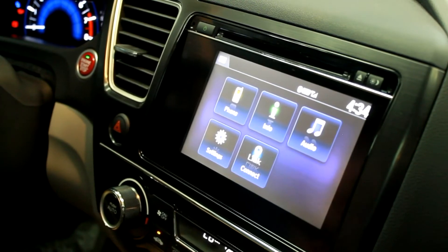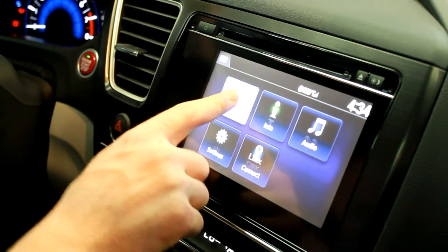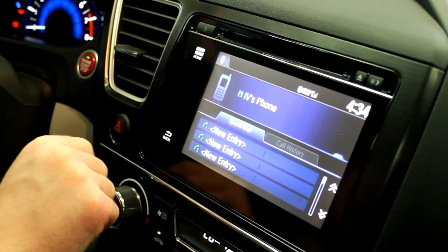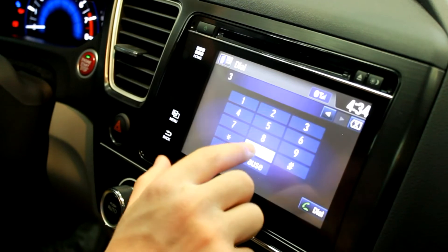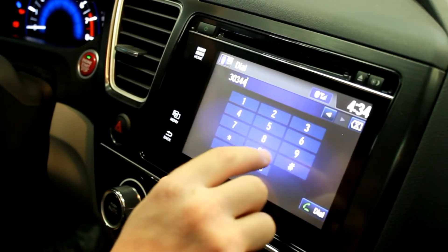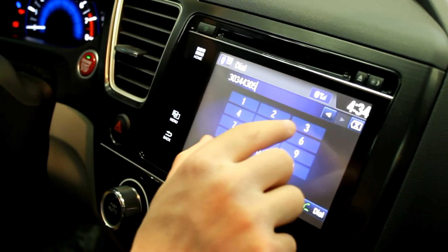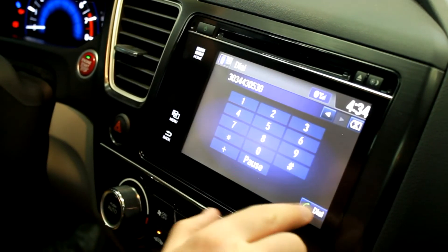We're assuming that you already have your phone paired with the system. You're going to go ahead and hit 'Phone' — it'll show up with your speed dial list if you've synced your contacts. To make a call, hit 'Menu Dial,' then go ahead and put in the number you're going to dial.